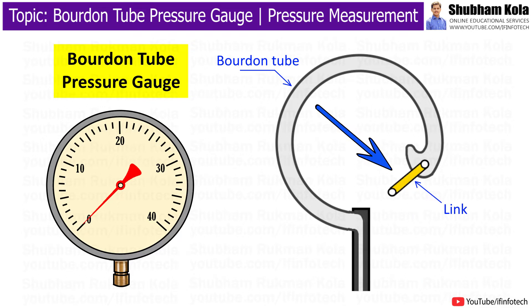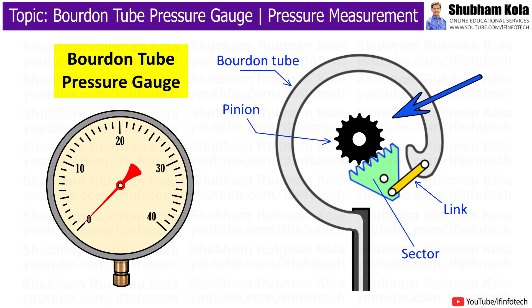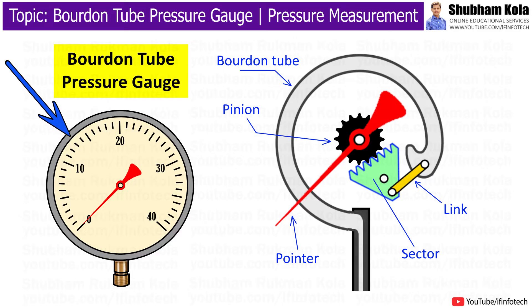To the free end of the Bourdon tube is attached an adjustable link, which is in turn connected to a sector and pinion. To the shaft of the pinion is connected a pointer which sweeps over a pressure calibrated scale.